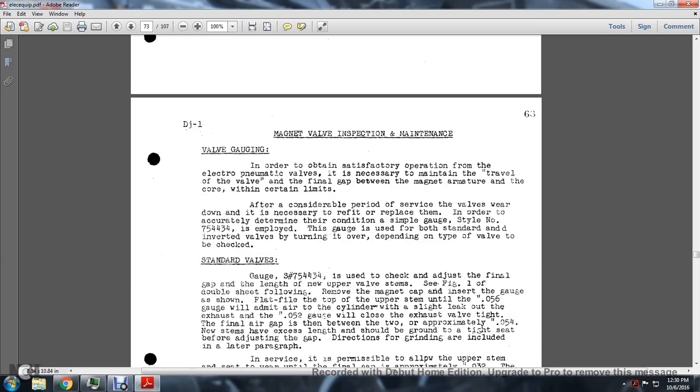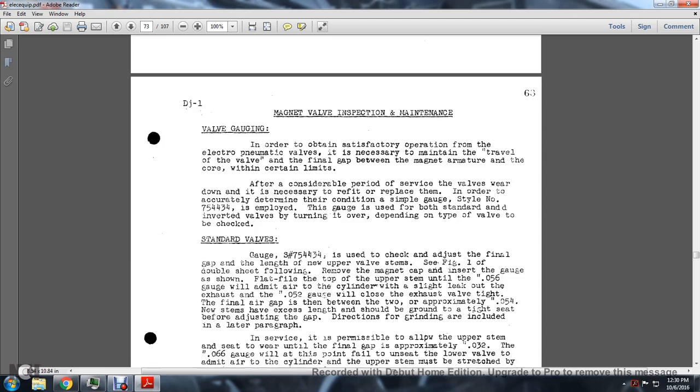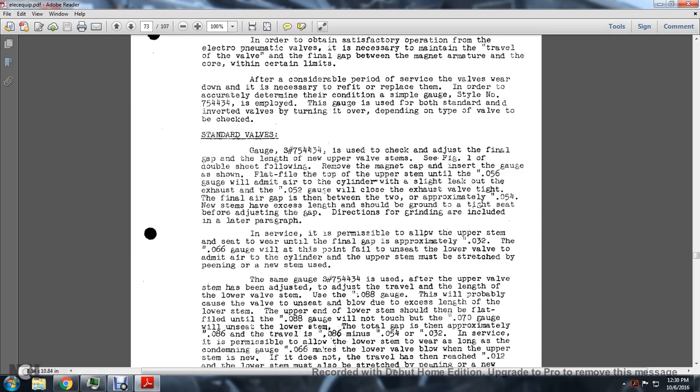Magnet Valve Inspection and Maintenance - Valve Gauging: In order to obtain satisfactory operation of the electropneumatic valve, it is necessary to maintain the travel of the valve and the final air gap between the armature and the core within certain limits. After considerable service, worn valves must be refitted or replaced. To accurately determine the condition, a simple gauge of style number S7544-34 is applied. This gauge is used for both standard and inverted valves, turned over depending on the valve type.